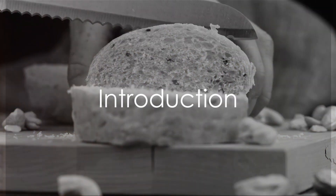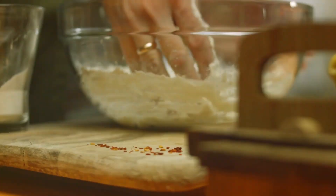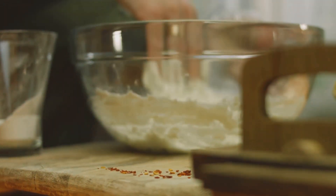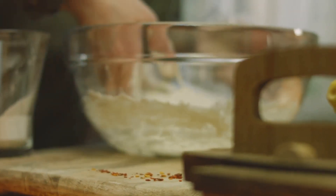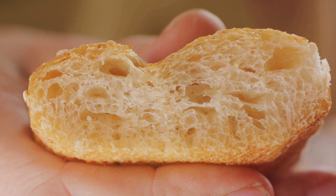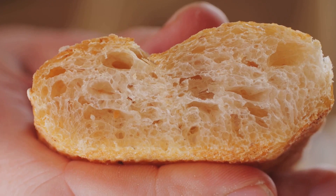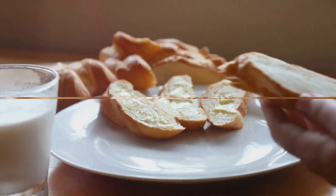Ever pondered the process of crafting delicious homemade keto bread? Today we unravel the mystery of this healthy delicacy. Imagine a bread that aligns with your dietary needs — a bread that's low in carbohydrates but high in taste. That's keto bread for you, a perfect substitute for traditional bread keeping your health in check.